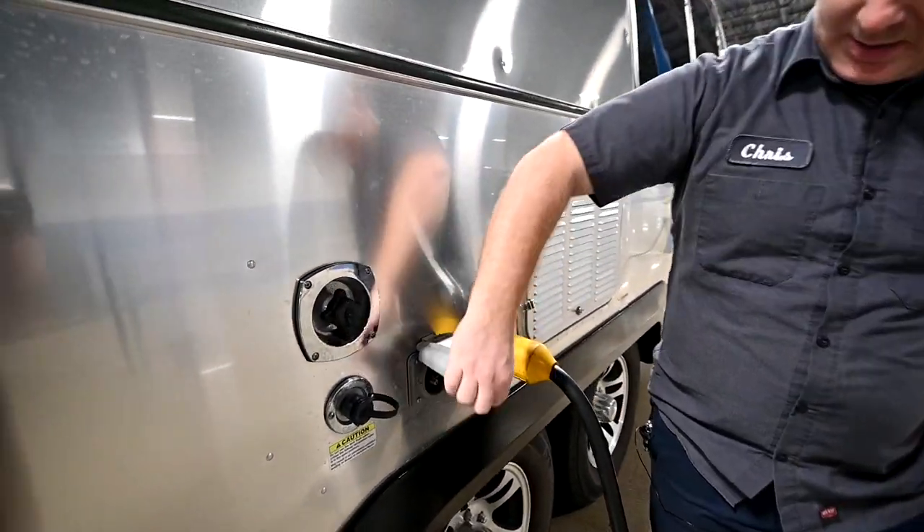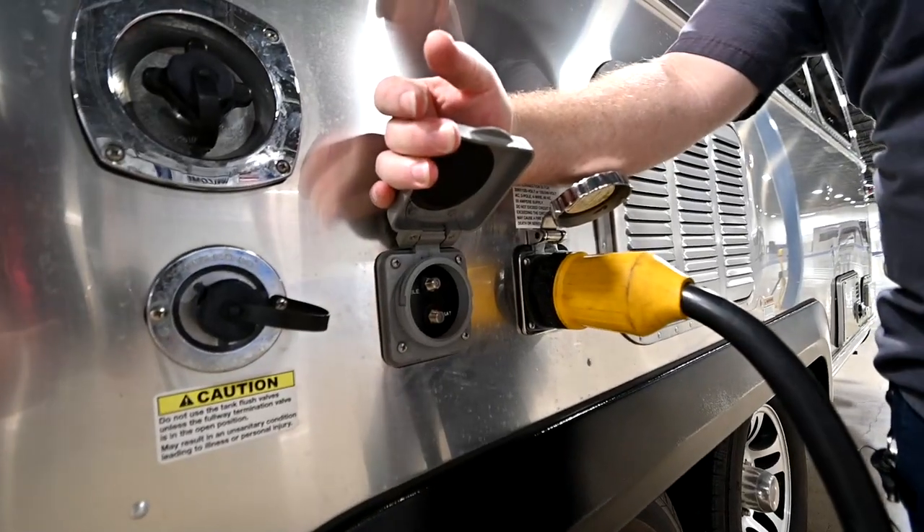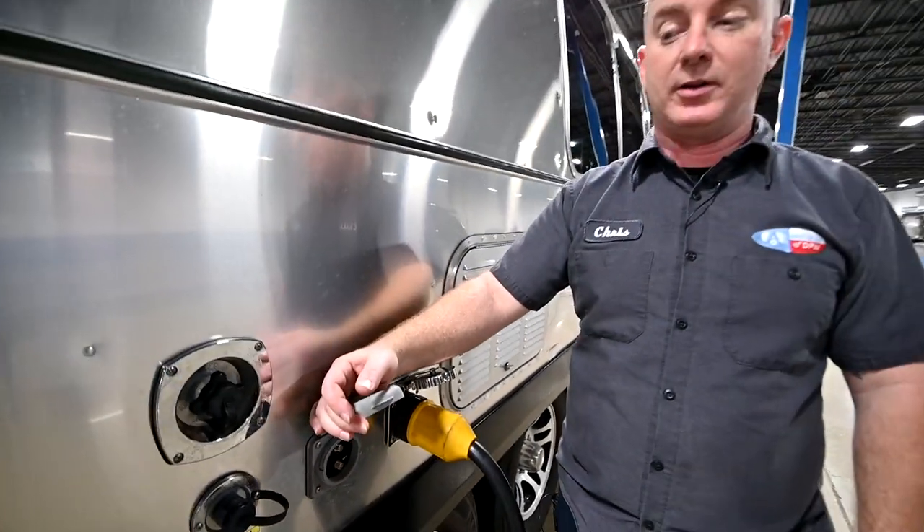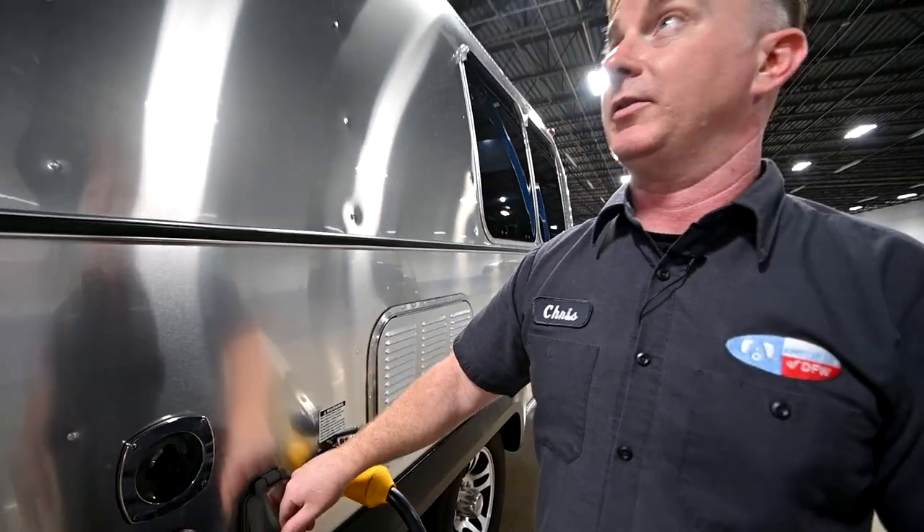Heading back this direction we've got a cable and satellite port. They are labeled and they will terminate in different places inside the trailer, so when we get inside there we'll talk a little more about that.